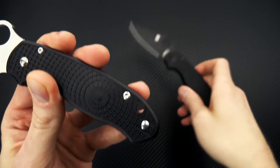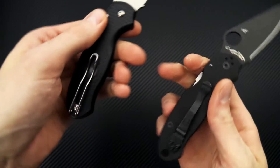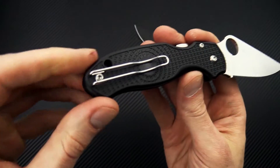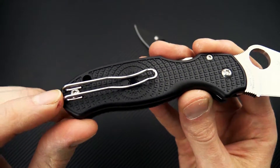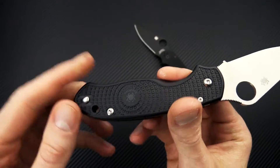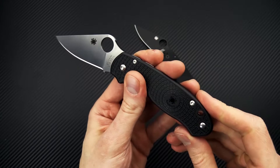You've got a repositioned lanyard hole — it's been moved up and is slightly smaller. The pocket clip has been replaced with the Spyderco wire clip, which is an excellent discreet EDC option. It is nice and deep carry, putting most of the knife below the line of the pocket and being very discreet. So great lightweight EDC there.